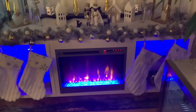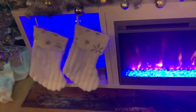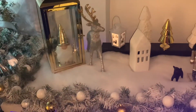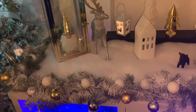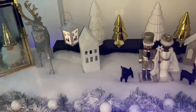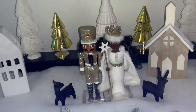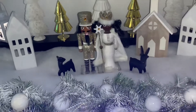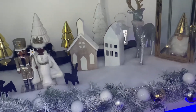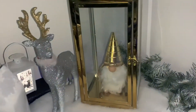On my fireplace I did a royal village. Stockings hanging right here on this side as well as this side. And then I put the gnomes inside of lanterns. I sprayed artificial snow on my garland and added the balls to it. Then I have my Mr. and Mrs. Nutcracker — they are royalty baby, royalty. And then I have my silver and gold deer as well as another gnome in this one.